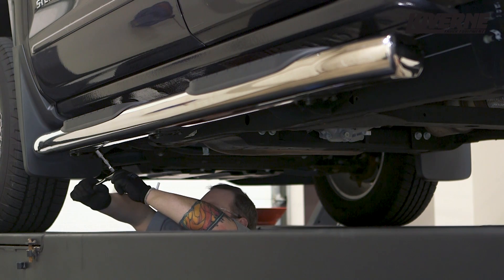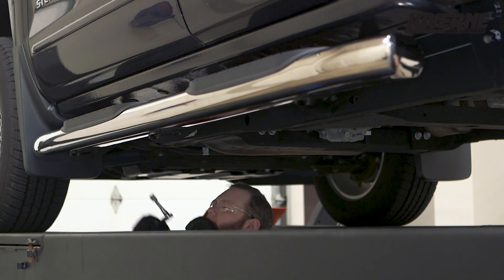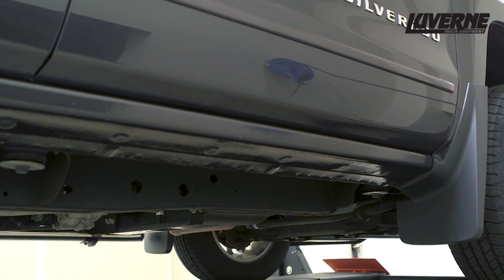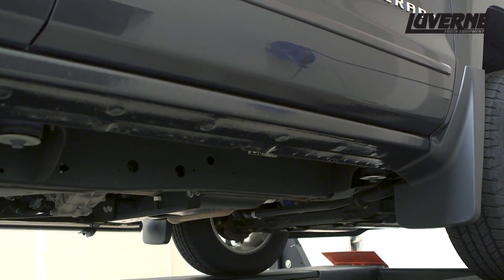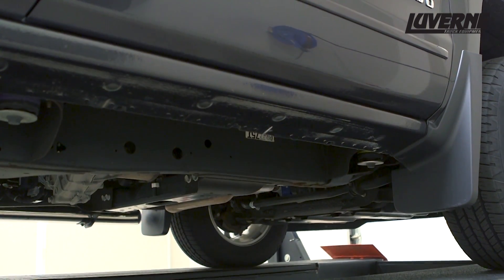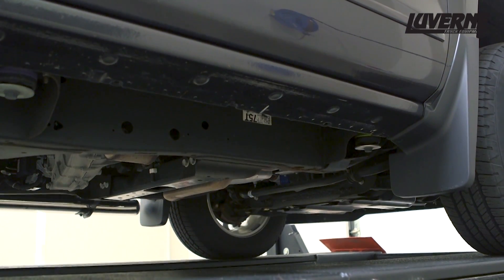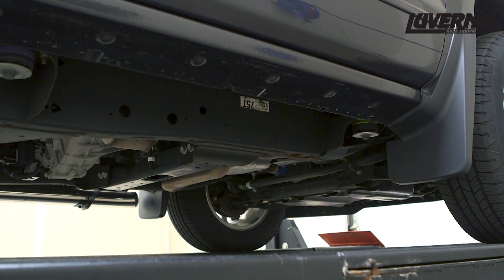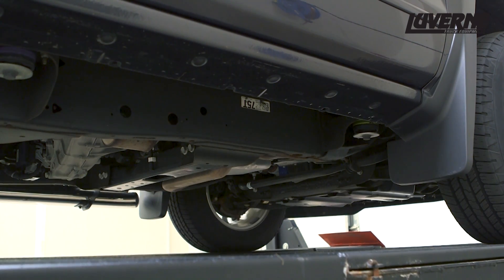Make sure to do periodic inspections to make sure that all the hardware is secure and tight. On the passenger side, determine if you have a DEF tank installed from the factory. If you do have a factory installed DEF tank, it is recommended to remove the tank for installation of the front bracket. Refer to the supplied instruction sheet for detailed instructions on how to remove the tank.